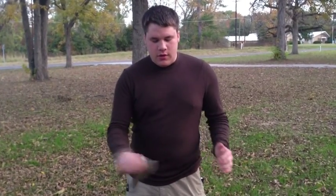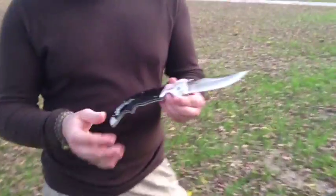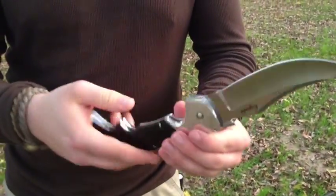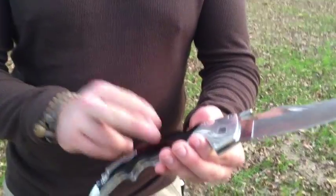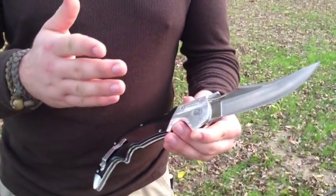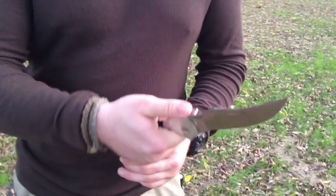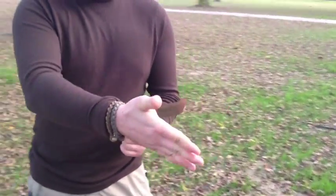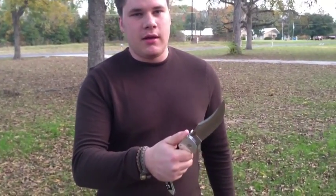It all has to do with handle design. If you have a properly designed handle such as this Aspata — which has no jimping on it whatsoever, highly polished aluminum and G10 — it still stays quick and tight in your hand. You can thrust with it, you can cut with it. Your hand is not going to move forward onto the blade at all. It's just impossible if you have a decent grip on the knife.